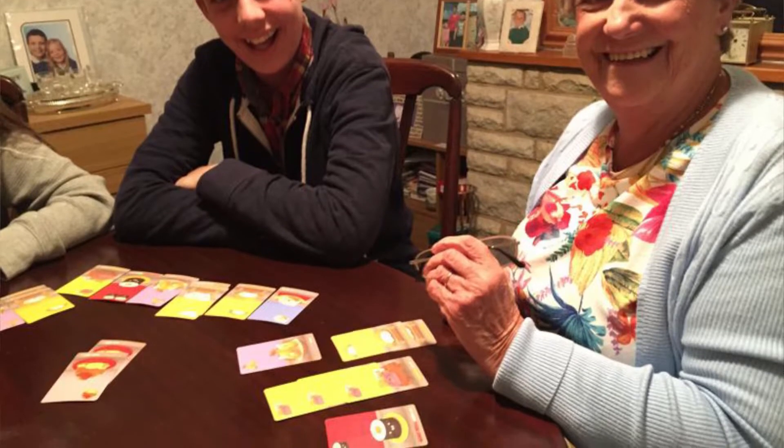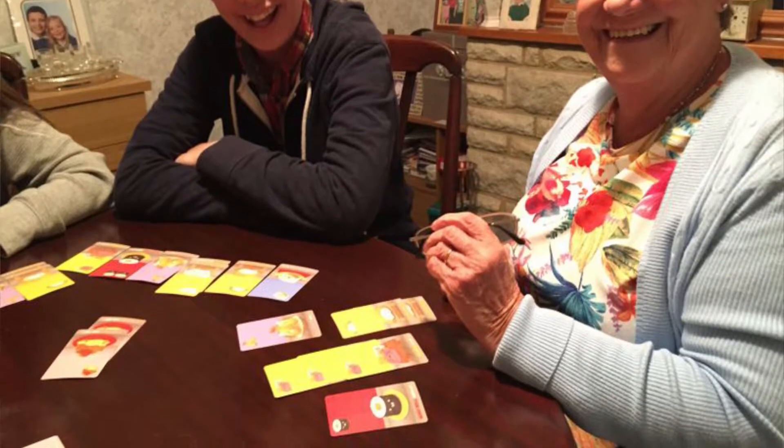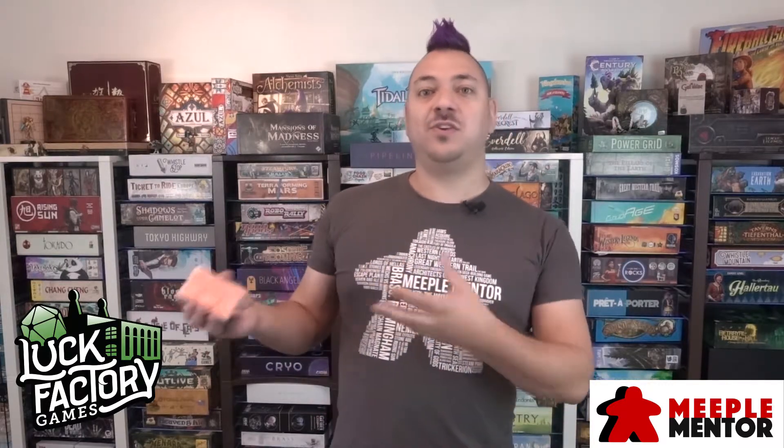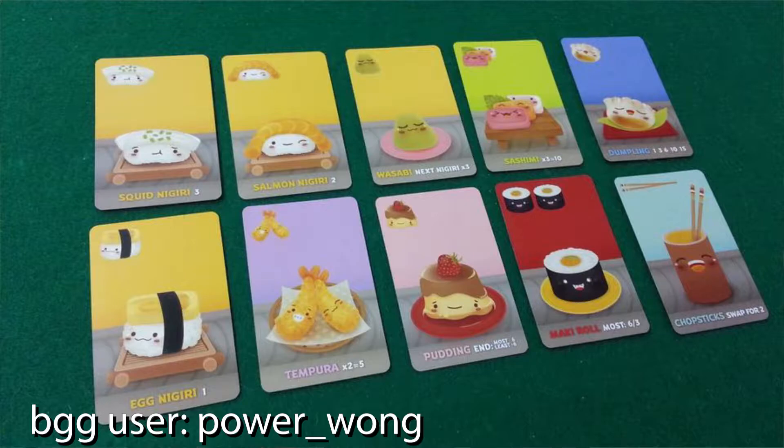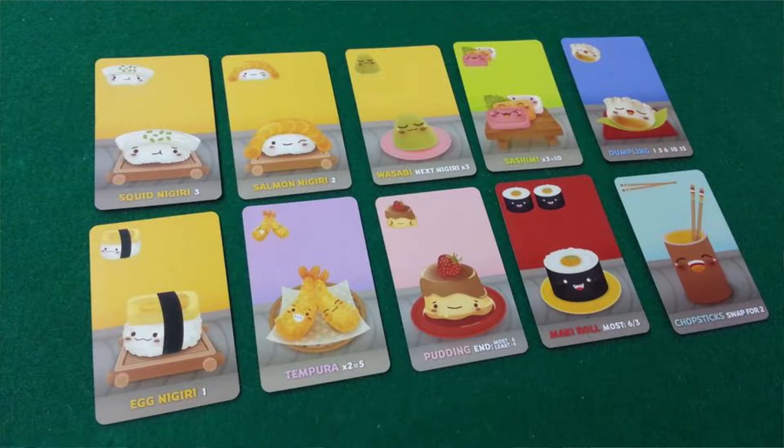Each round you receive seven cards, and what you're going to do is pick one card from that hand and then pass to your left, getting new cards from the player to your right, choosing another card and placing it down in front of you — slowly building out a set of different cards on the table. Depending on what cards you collect, there's scoring based on those cards. For example, with dumpling cards, the more you have the more points you'll get.